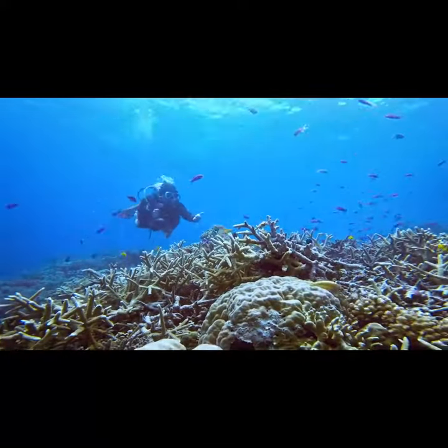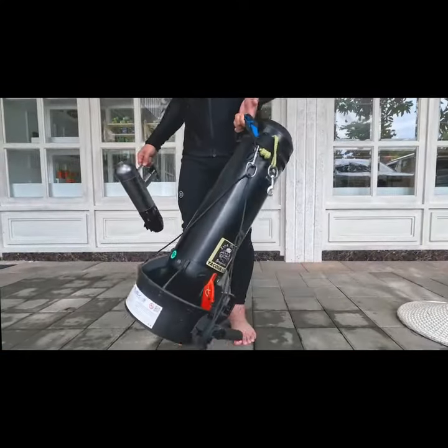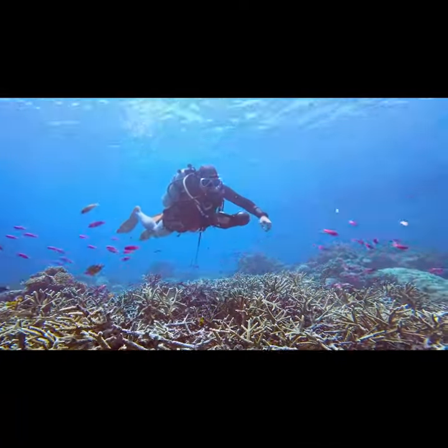Dive Drive will elevate your underwater experience to another level. Dive Drive is lightweight at barely three pounds, making it easy for anyone to carry, and it only takes one hand to navigate and steer with our water scooter.